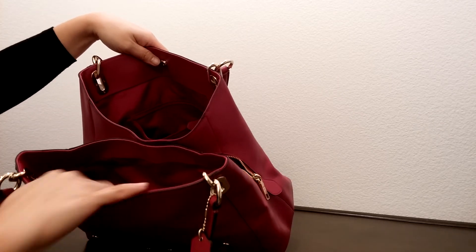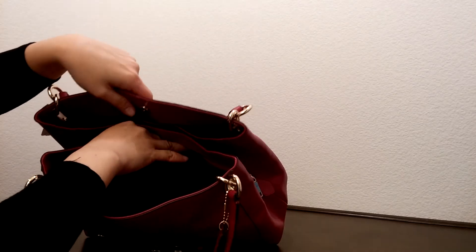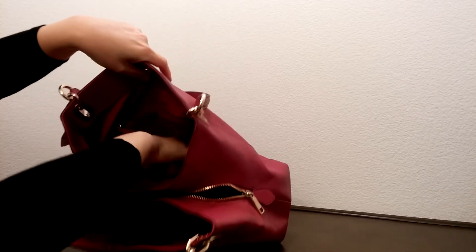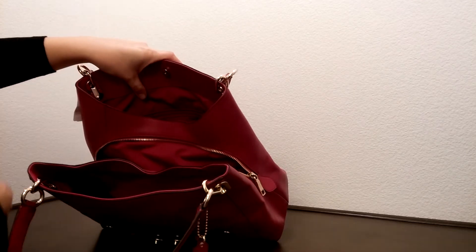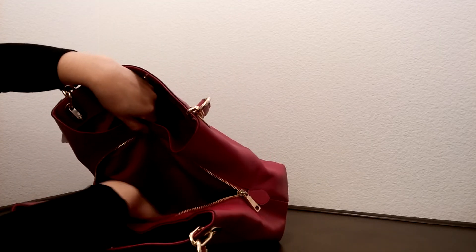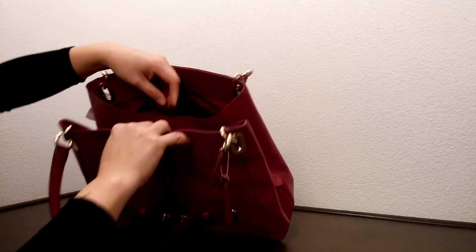On one side here, it does come with two slit pockets with a linen lining. On the other side here, it comes with a zipper pocket and one big compartment. And in the middle here, it does come with a big zipper compartment — really by far a very large zipper compartment, great for a wallet and whatnot.